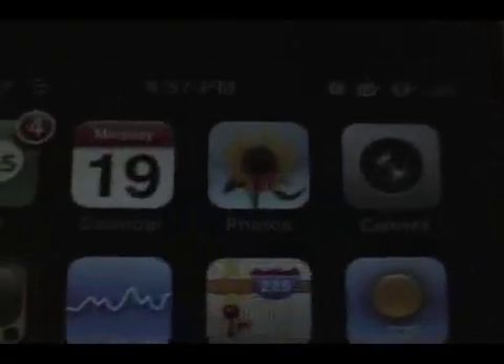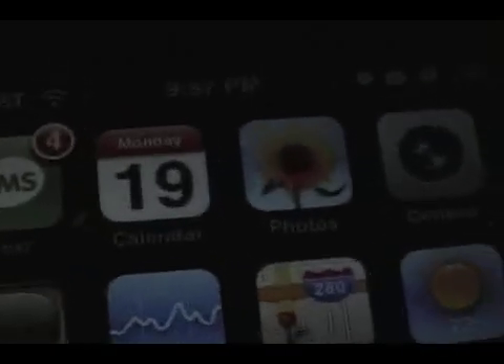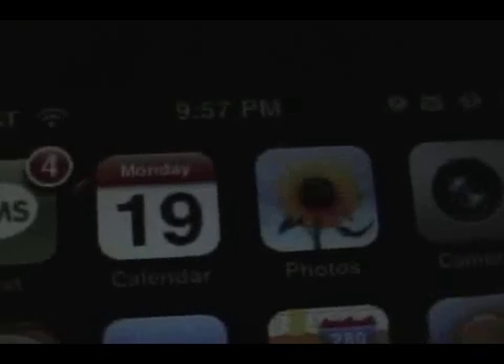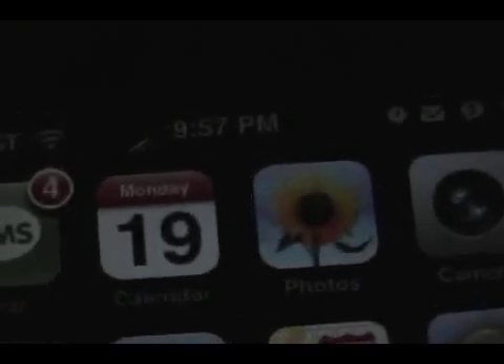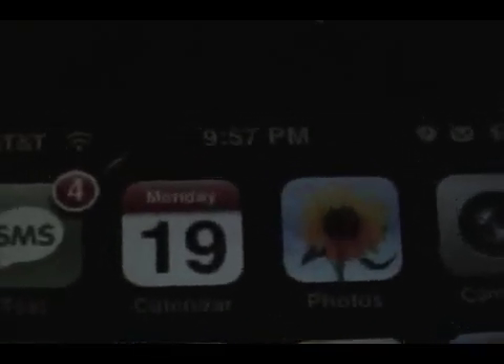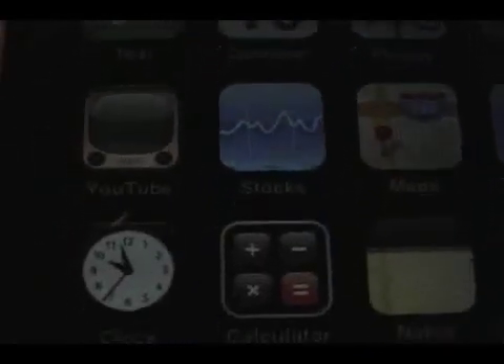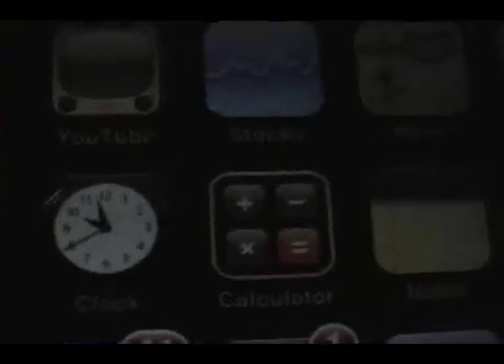This is going to be a real quick video. I just want to show you a really sweet mod that will hopefully convince you to jailbreak your iPhone if you haven't done so yet. You're going to notice it's 9:57 on my phone right now, and if you look down at my clock icon it says 9:57. Your current clock doesn't do that — your calendar does, but the clock doesn't. So this is a little hack in Cydia.